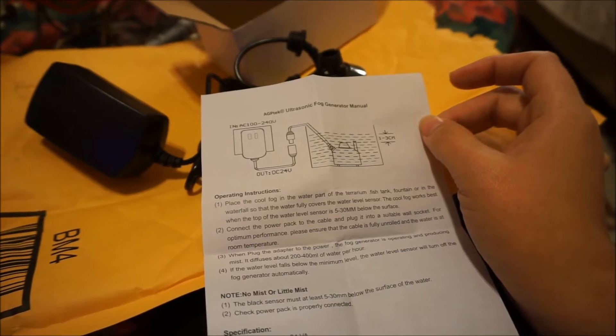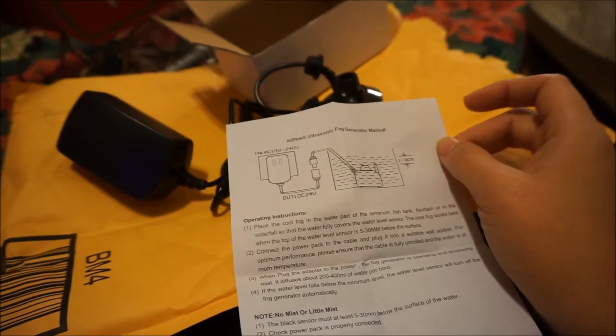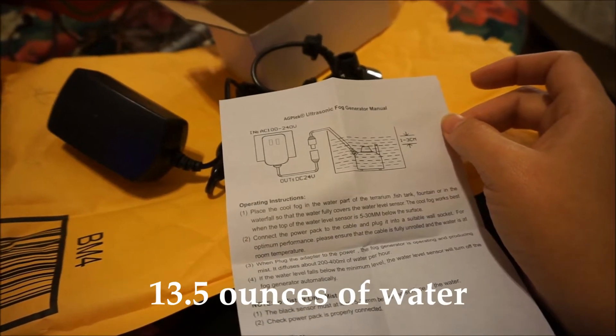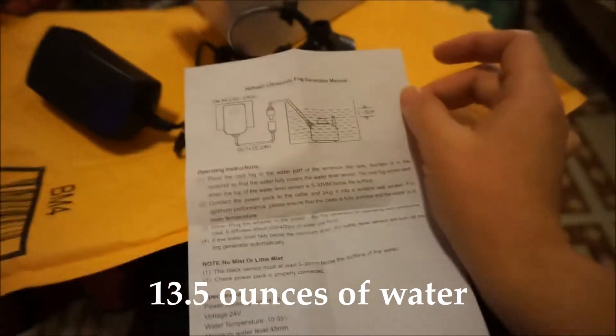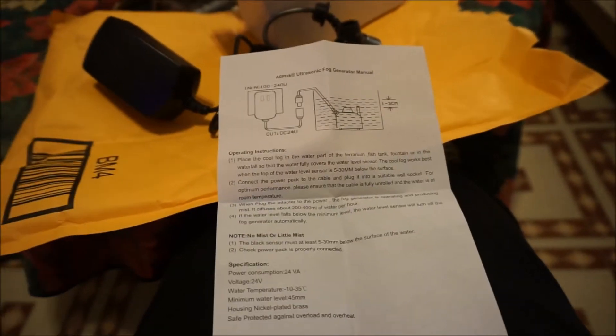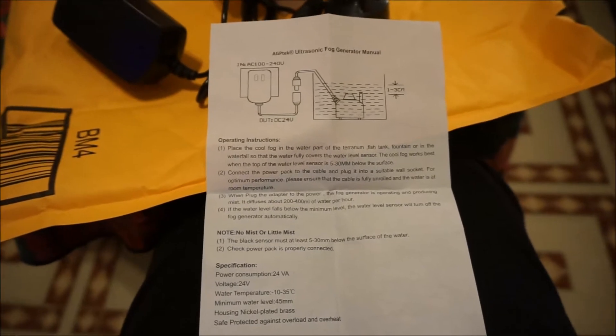So 100 milliliters is a little over 3 ounces, like 3.2 ounces. So that works out to about 9 ounces of water per hour. And when the water level falls beneath the minimum level, the water level sensor turns off automatically. Okay, let's go over and test this.